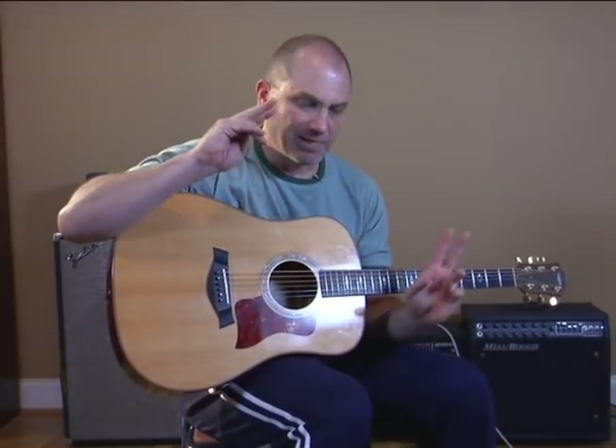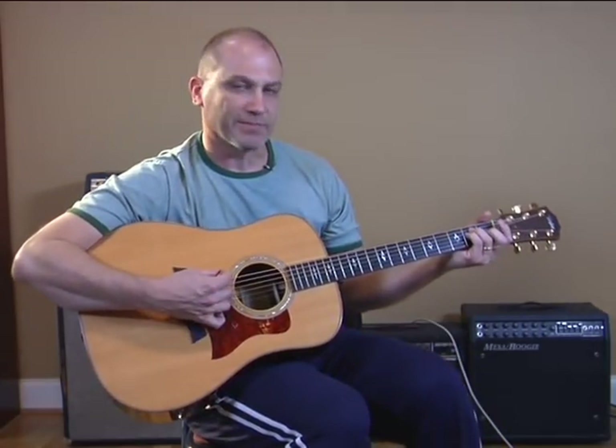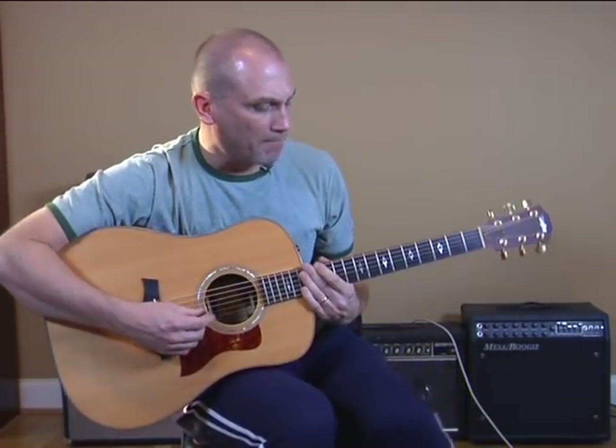If you look at your sheet, there's a diagram and some tablature of what I call the Spanish scale. It's actually, to get technical, it's the Phrygian mode of the C major scale, but that doesn't sound very romantic so we call it the Spanish scale.